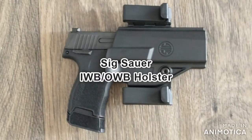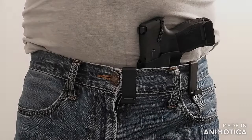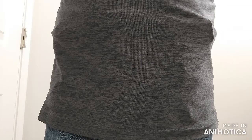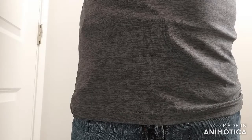Next is the SIG Sauer inside the waistband / outside the waistband holster. This holster came as part of a TAC pack when I got my P365. It's sort of an all-in-one holster, so you can carry it inside the waistband, outside the waistband, and in a variety of positions. That's great for versatility and having lots of different options to explore, but it doesn't really do any of them particularly well. I'd use it as a starting point to see what type of carry position you prefer. If concealability isn't a huge issue or you're going to wear a loose cover garment, this will definitely get the job done.